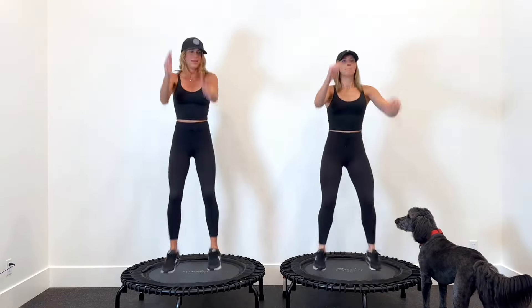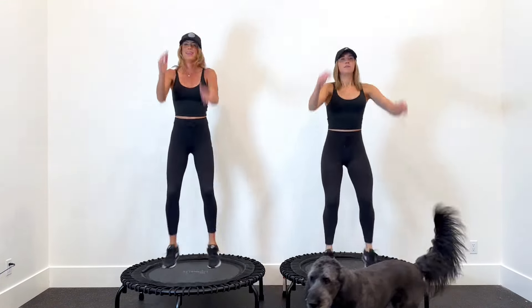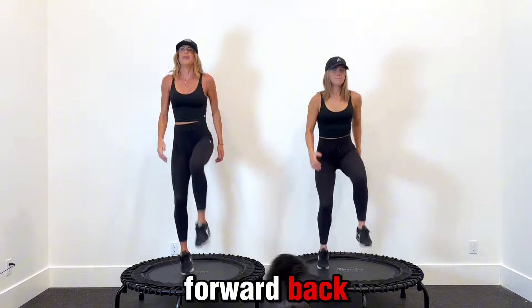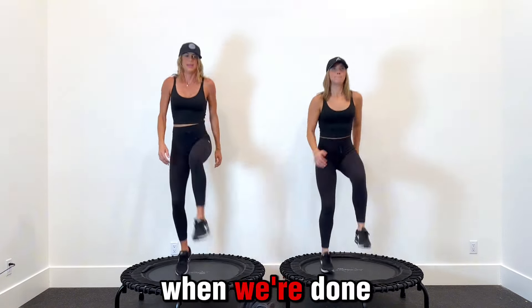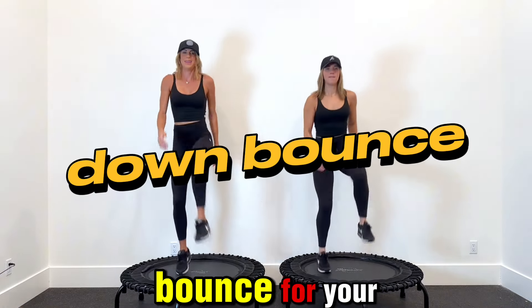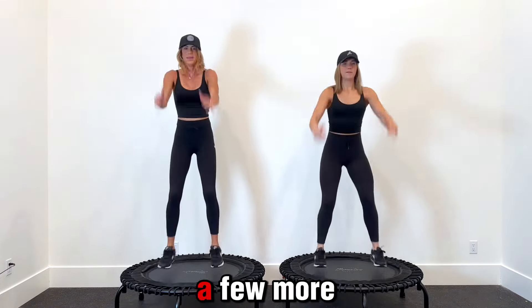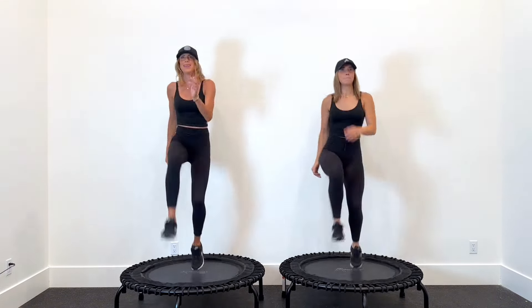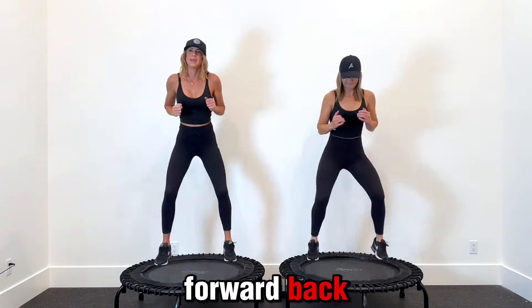Right kick, left kick, forward, back, forward, back. Right kick, left kick. Forward, back, forward, back. Keep it up. When we're done with the first combo, we're going to do your basic down bounce for your little break — just wide feet, hip width apart, down bounce. Keep it up, a few more. Right kick, left kick, forward, back, forward, back.